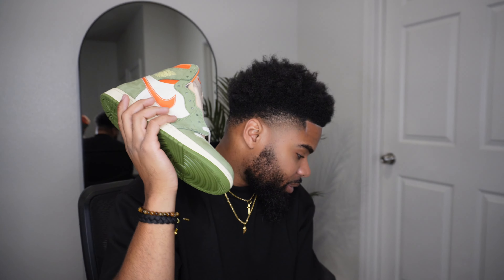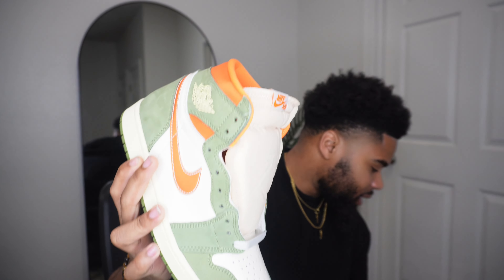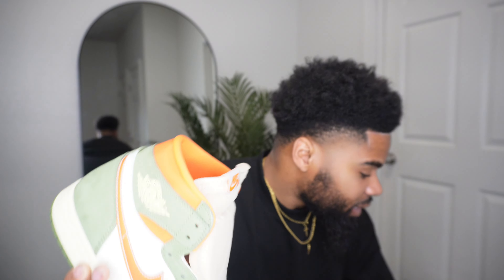Overall, I think this shoe is dope — it's very slept on. If you like the colors and the craftsmanship, you should definitely cop it. Don't sleep on this shoe. I feel like it's gonna come back around summer and people are gonna be trying to get it. I'd even bring these out in the summer — I've got some orange shorts that go crazy with these.